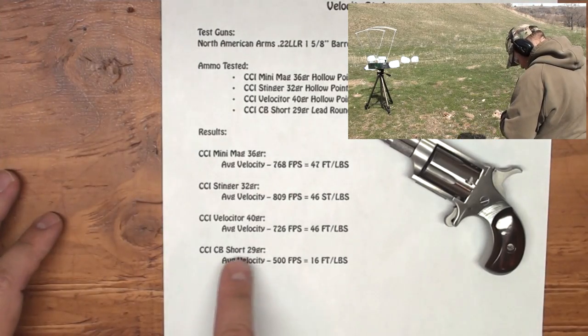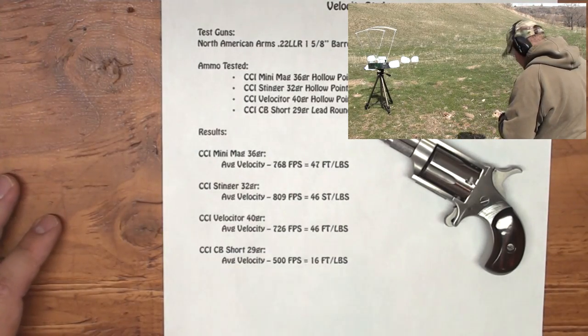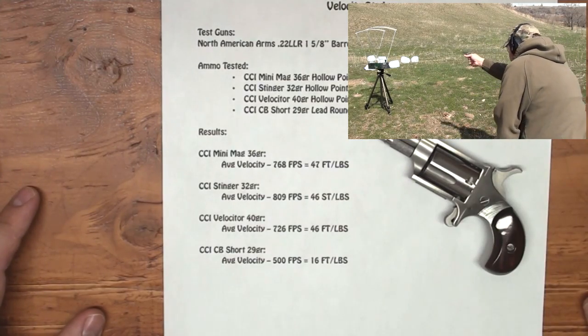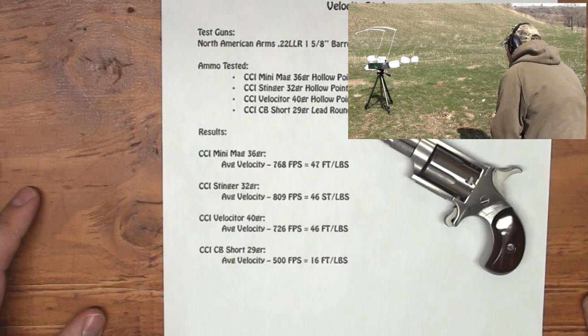Also, the CB Short got about 16 foot pounds of energy. Now that is a round without any powder — it's just the primer that's pushing that 29 grain solid out of there.